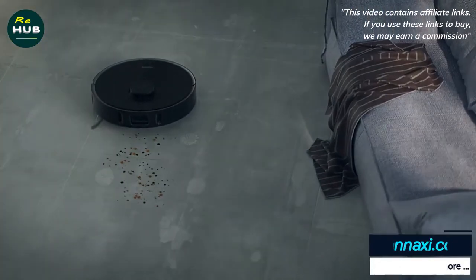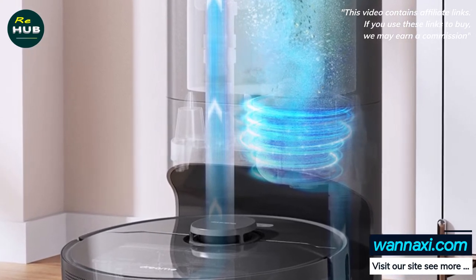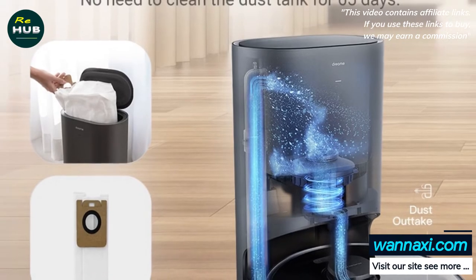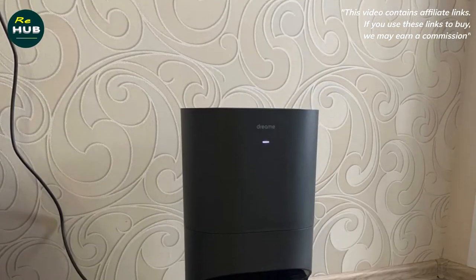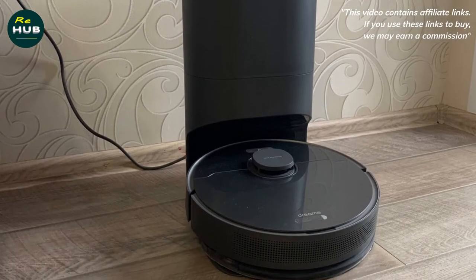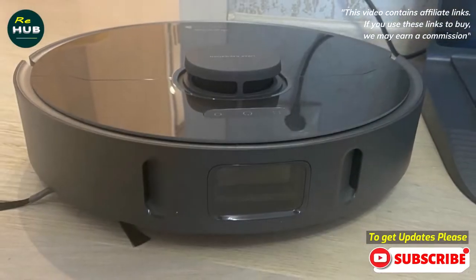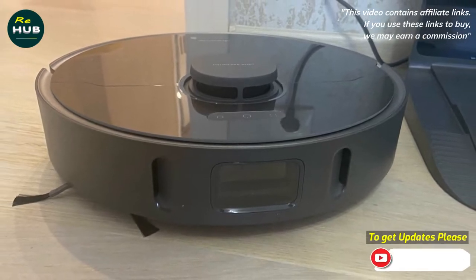The self-cleaning procedure is as follows: when cleaning is complete or when the dust container is full, the robot returns to the station to recharge. After parking on the station stand, the container cleaning process starts — the powerful motor of the vacuum cleaner built into the station column is started. Through special air ducts located in the base and column of the station, dust removed from the robot along with the air flow enters a separate garbage bag inside the station.